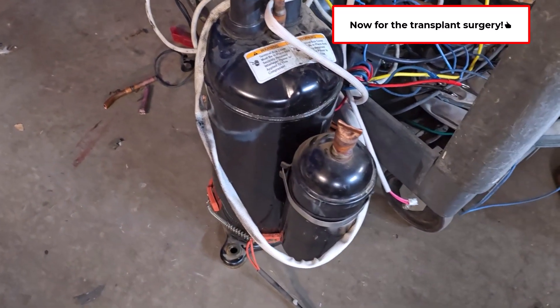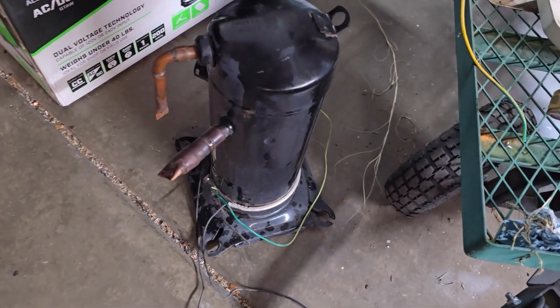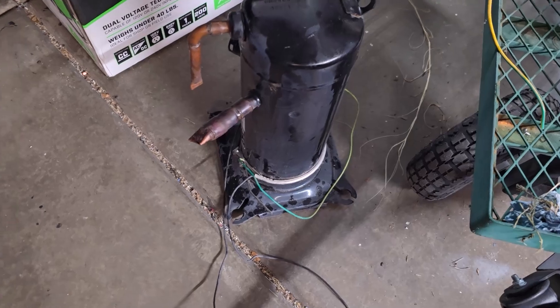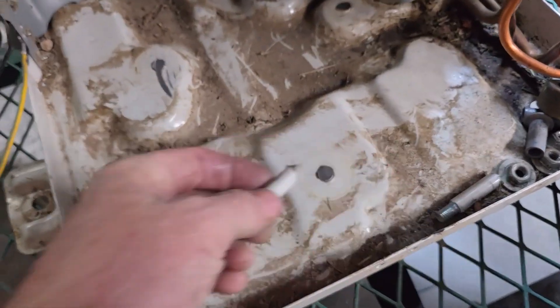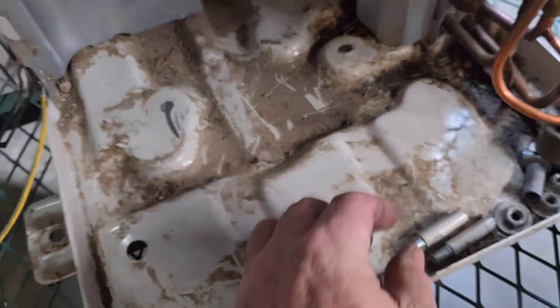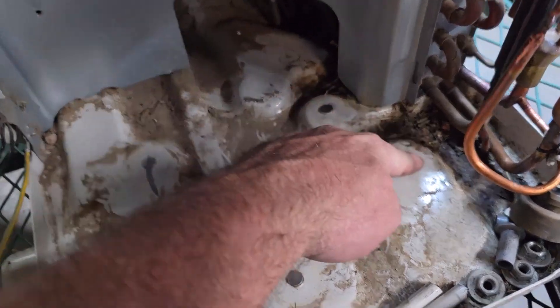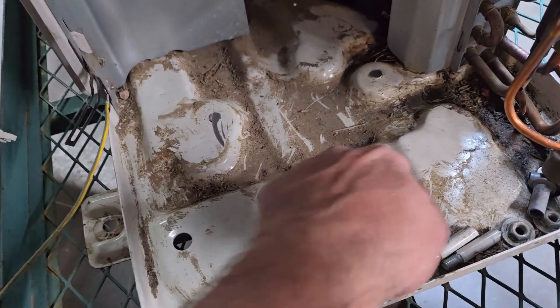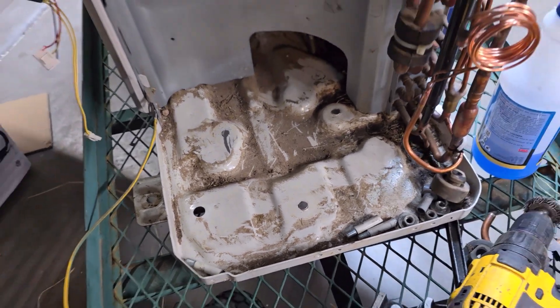We got the compressor out - it's a perfect fit. This is the three-ton scroll. It almost looks physically smaller but they're probably about the same size. I just got done cutting the old mounting feet off - the three feet aren't going to work. There are pad positions here, one back here, one here, one there. I think I'll tack a couple spots down.